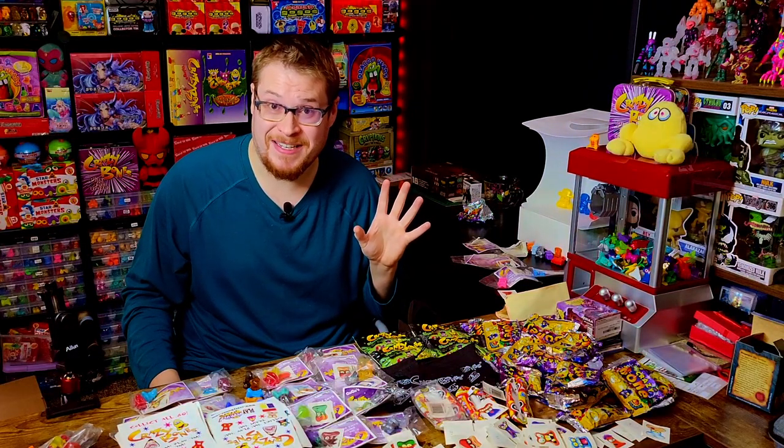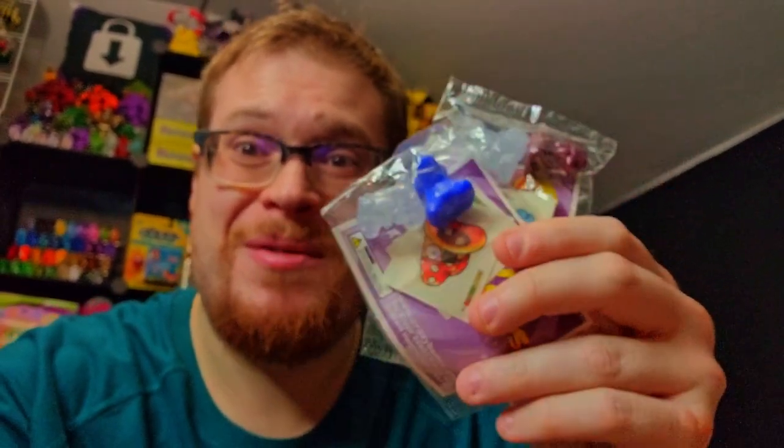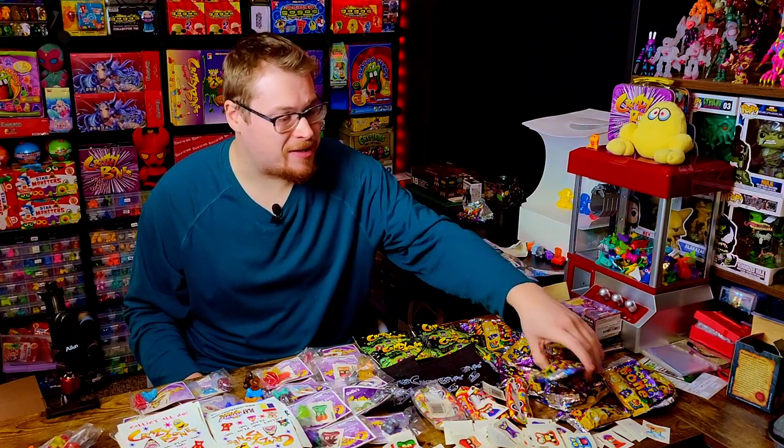Future snippet: I was re-looking at the Eggies I pulled out of the sample packs, and this one is actually a glow-in-the-dark Eggy — the actual legit glow-in-the-dark one, which is pretty rare and hard to find. That's a huge win right there. And after I pressed stop on the recording, I looked and found a second one! So we've got two glow-in-the-dark Eggies — hell yeah!